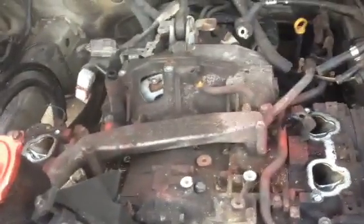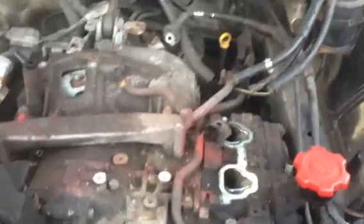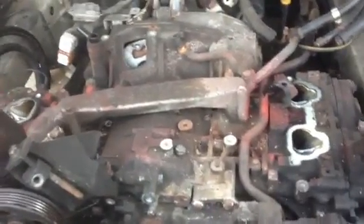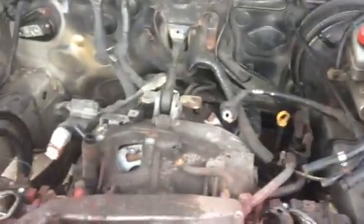I did everything on the top of the motor except for the bellhousing bolts and the tranny mount over there, that little rod. Right now I'm about to get under it, drop the whole exhaust system, drop the lower motor mount bolts, and drop the lower bellhousing bolts. Then I'll come back up, finish off the rest of the top bellhousing bolts, and get my dad's engine hoist. Motor's out.